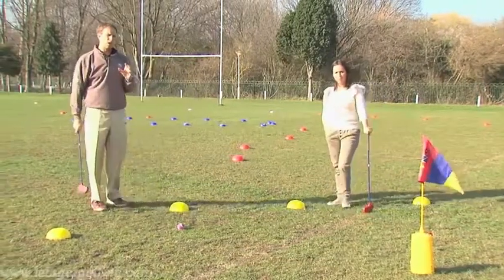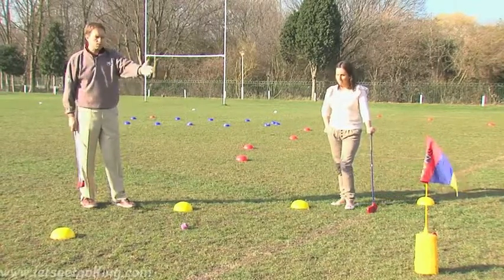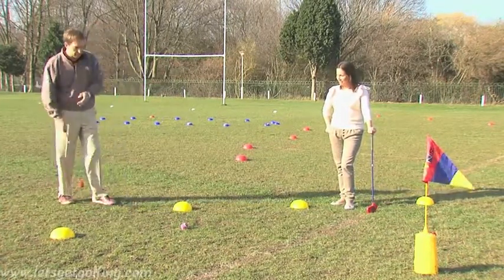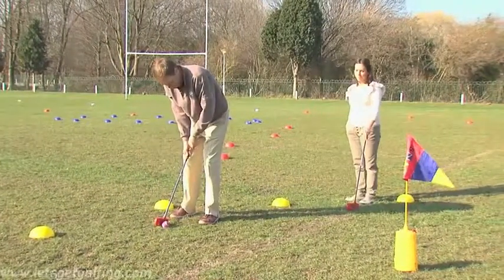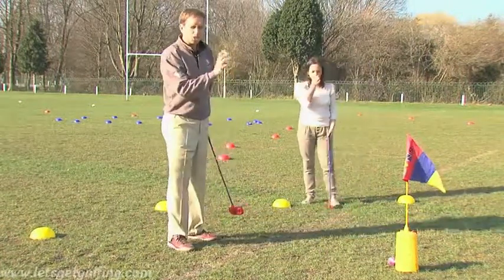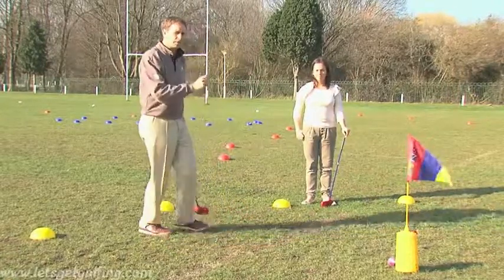One of the nice things about golf is the courtesy that's extended to other players. Even though Marie's beating me on this hole, you'll tend to find golfers praise other golfers for their good shots, even through gritted teeth. Mine would have gone in, but Marie's ball was in the way. She's down in three, I'm down in five. So it looks like Marie's going to be on the champion tee next time.